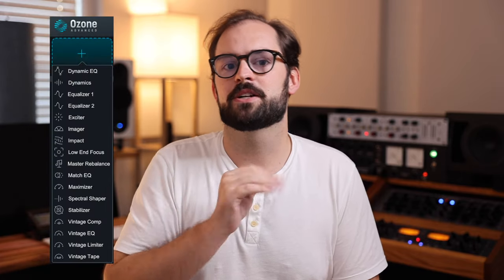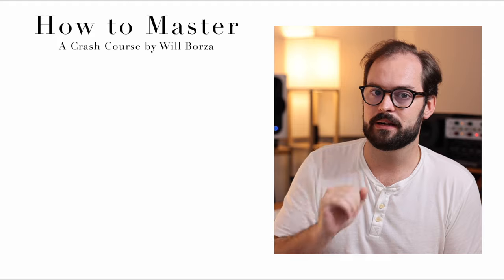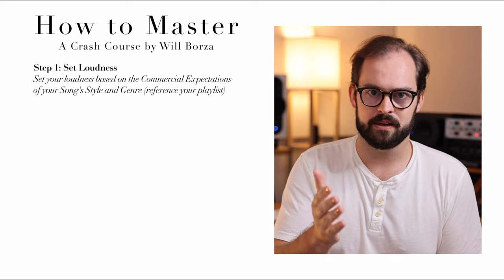Here's a mastering mentality I hold to — mastering is like golf. The goal of golf is to play the least amount of golf, hit the ball the least number of times. Same goes for mastering. The less I have to touch a track to get it over the finish line, the better the end product is going to be. Just because Ozone has 17 different modules does not mean you should use all 17, or even half of them. Step one: set your loudness based on the commercial expectations of your song, style, and genre.